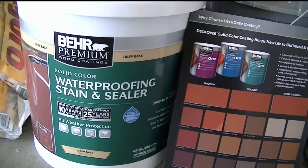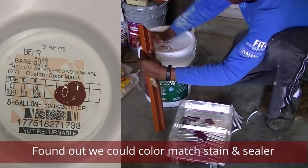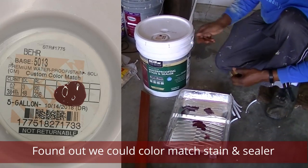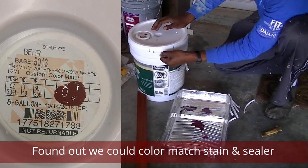We used a waterproofing stain and sealer because our fence was too old and damaged to just use a regular wood stain. We were happy to find out that we could actually color match the stain to the color of the trim of our front door.